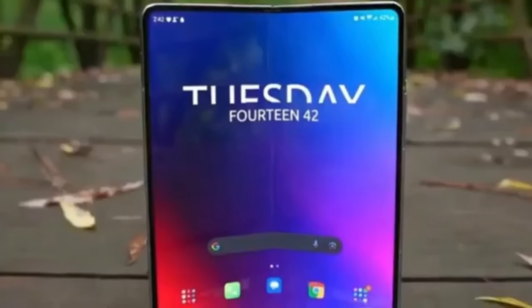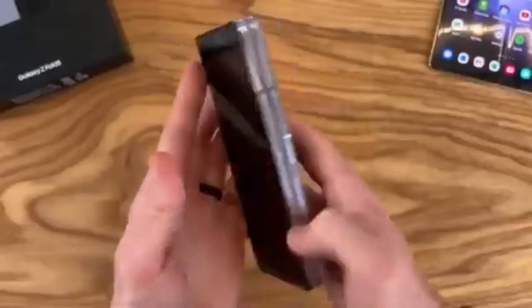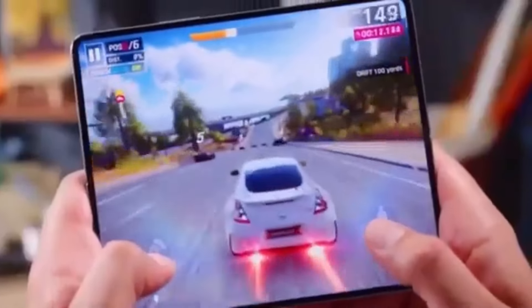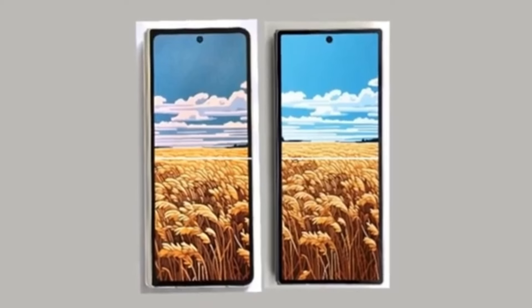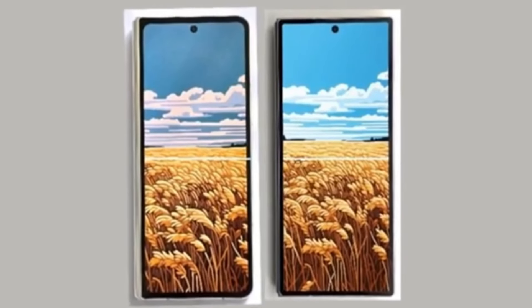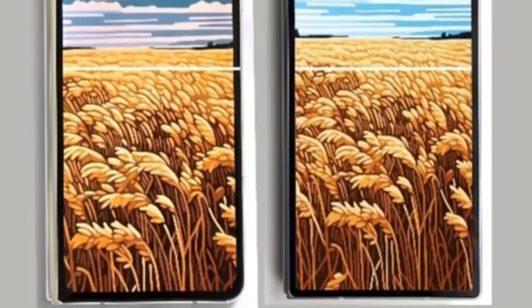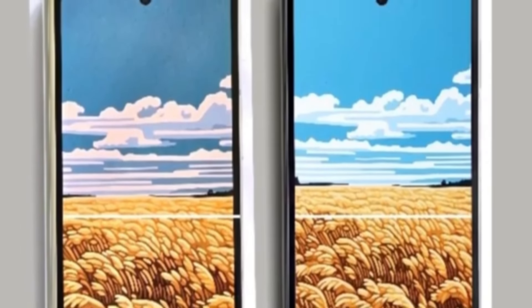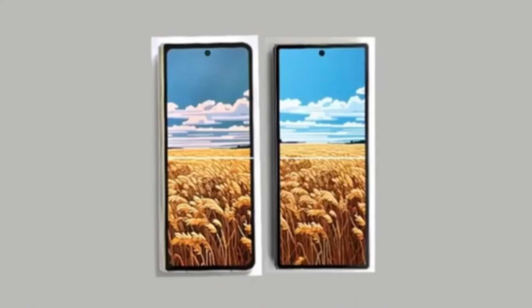The first hands-on image of the Galaxy Z Fold 6 has leaked, revealing that Samsung has finally listened to Galaxy Z Fold users. The new foldable phone will feature a wider cover screen compared to the Galaxy Z Fold 5. Reliable tipster Ice Universe shared this full image, showing the front of the device and comparing it to the Fold 5. The upcoming foldable will have a wider cover screen matching the width of the Galaxy Z Fold 5's cover screen plus one of its bezels, improving the typing experience and resolving aspect ratio issues in some apps and games.